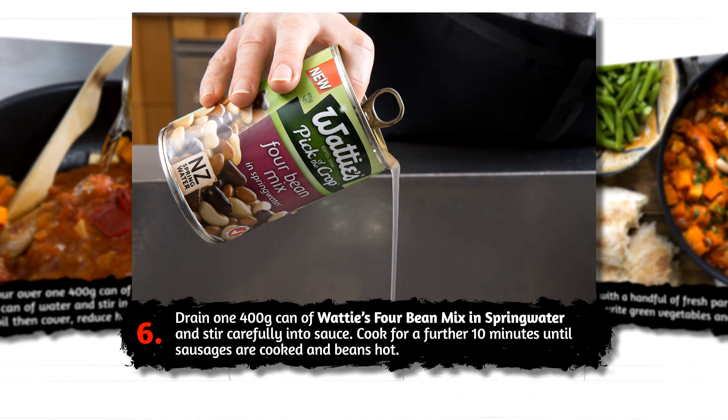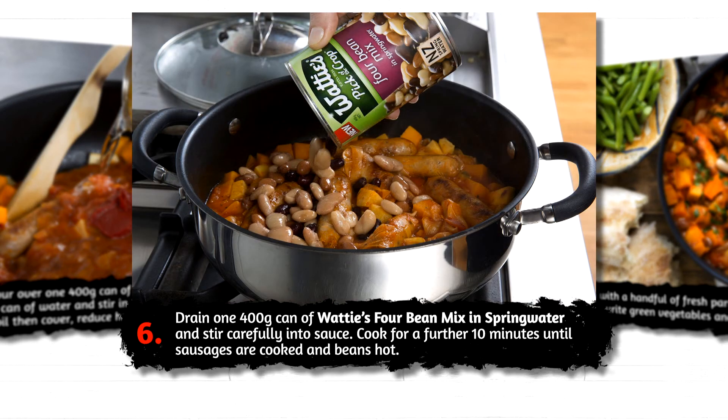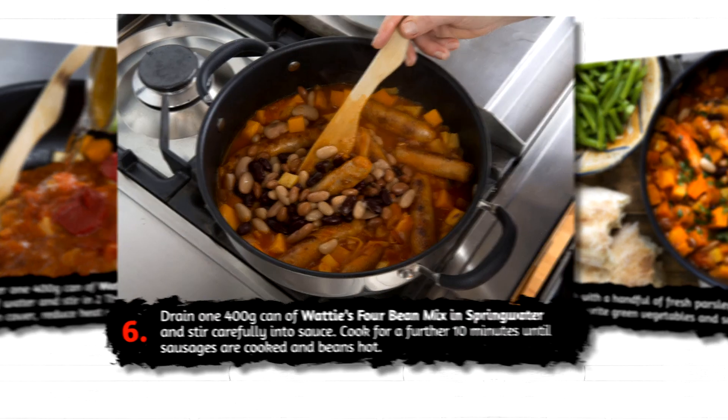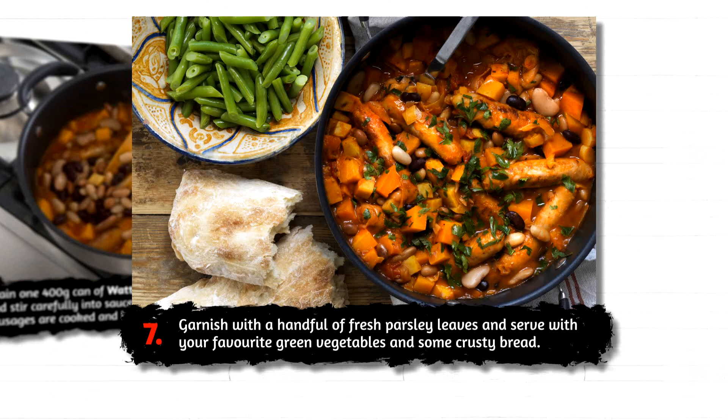Drain one 400 gram can of Wattie's four bean mix in spring water and stir carefully into the sauce. Cook for a further 10 minutes until the sausages are cooked and the beans are hot. Garnish with a handful of fresh parsley leaves and serve with your favourite green vegetables and some crusty bread.